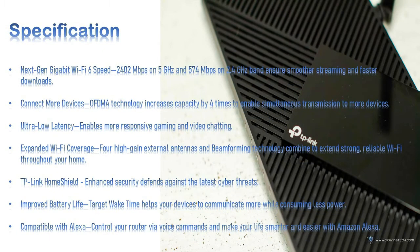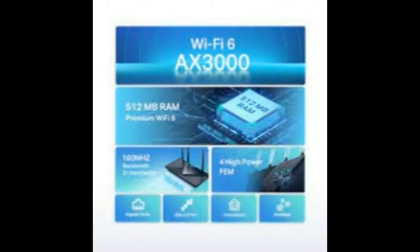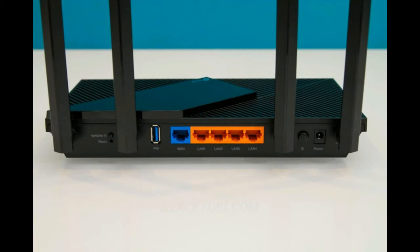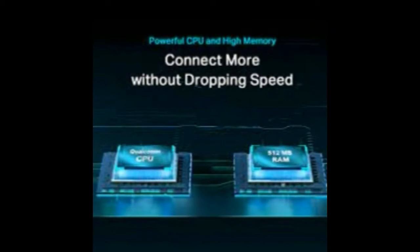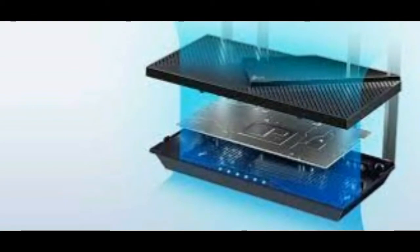Next-gen Gigabit Wi-Fi 6 speed: 2,402 Mbps on 5 GHz and 574 Mbps on 2.4 GHz ensures smoother streaming and faster downloads. OFDMA technology increases capacity by 4 times to enable simultaneous transmission to more devices. Ultra-low latency enables more responsive gaming and video chatting.